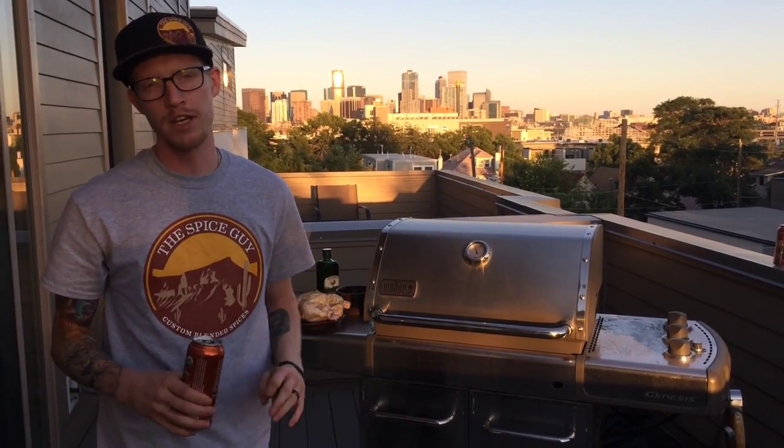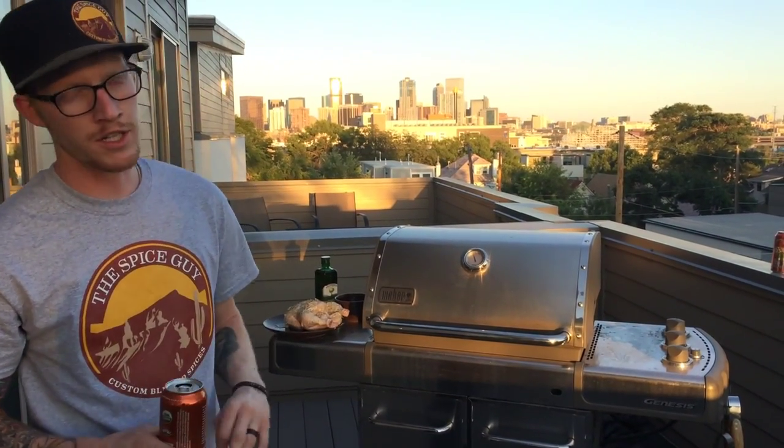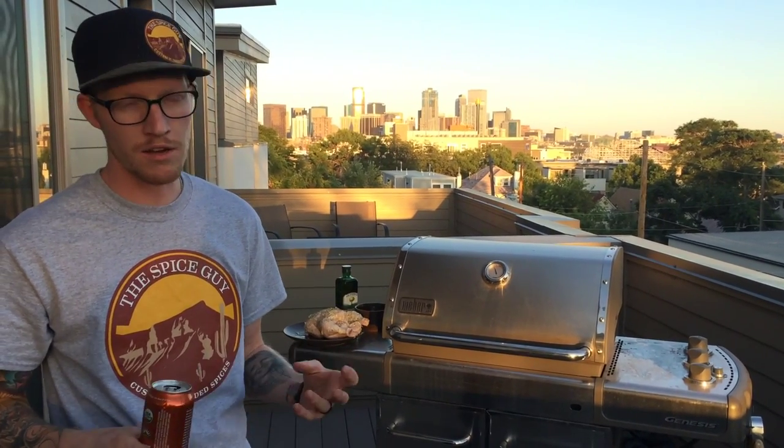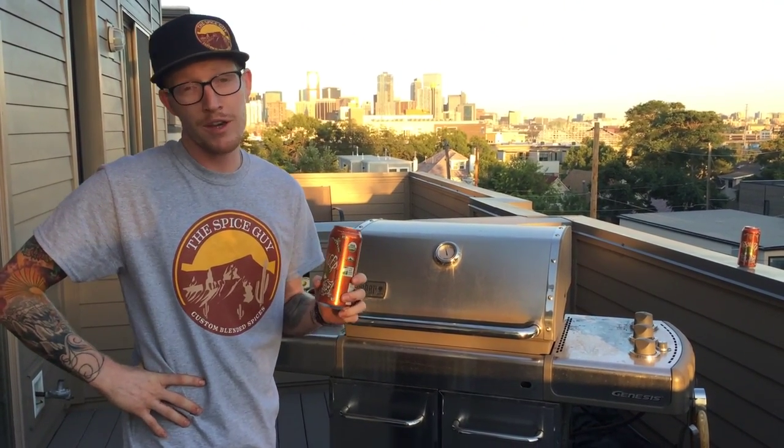You can use your oven for this — get it up to about 400 degrees. We're gonna do essentially the same thing but with a grill, because we like to be outside. It's Colorado, welcome to the mountains. So first, get a beer — get a really good beer, or get a Bud Light, it's on you.